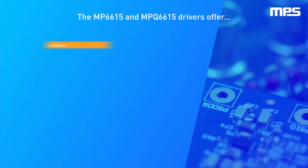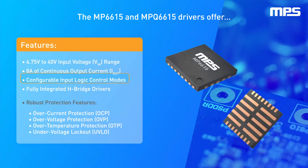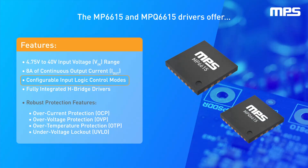These drivers offer a 4.75-volt to 40-volt input voltage range, up to 8 amps of continuous output current, and configurable input logic control modes.